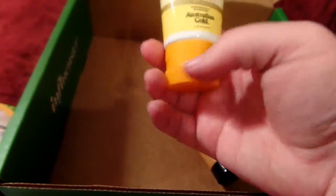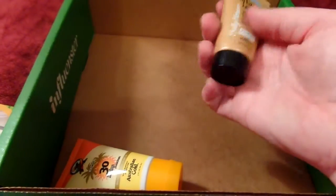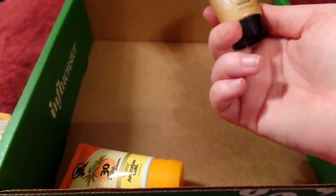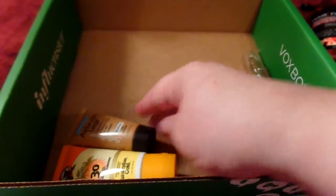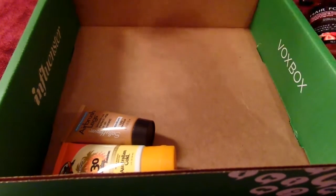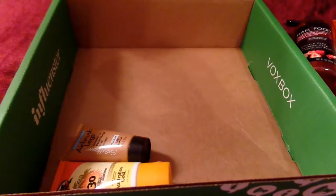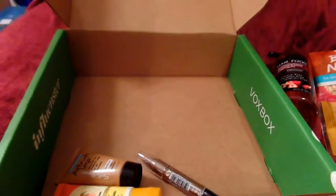We've got Australian Gold, which I've used before — I love them — SPF 30 sunscreen. Then the Sally Hansen Airbrush Legs, smooth on perfect legs in an instant. It makes me think of a product from Prescriptives a few years back that was basically the same thing — leg makeup. And finally we have an NYC City Proof 24-hour hydrofuge waterproof eyeshadow in Brooklyn Mocha. So that's awesome, thank you Influenster!